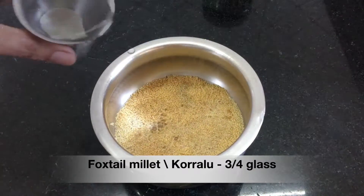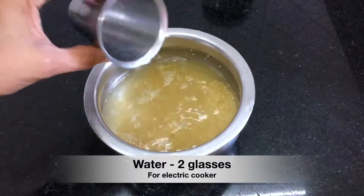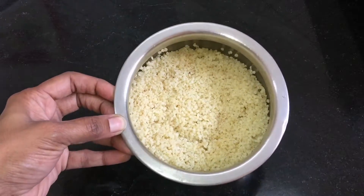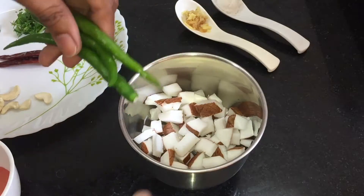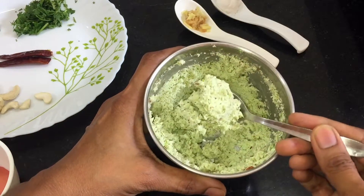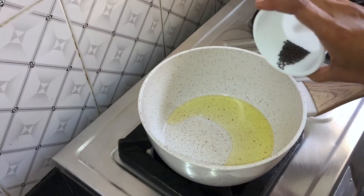Wash foxtail millet well in water and soak in enough water for at least half an hour. I'm using an electric cooker to cook the foxtail millet. Once done, set aside. Now into a mixer jar, add coconut pieces and green chilli and make into a paste without adding any water. Set this aside.